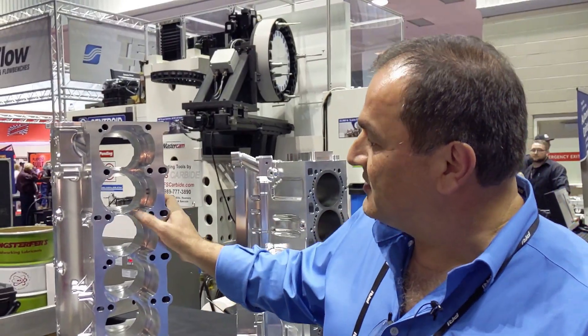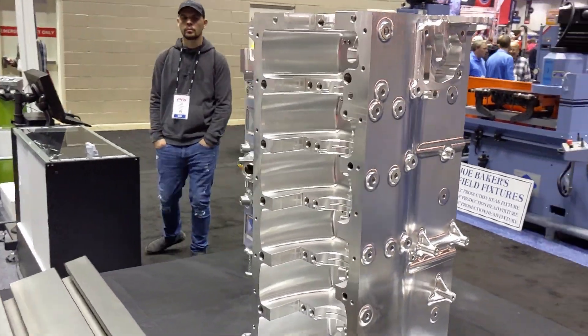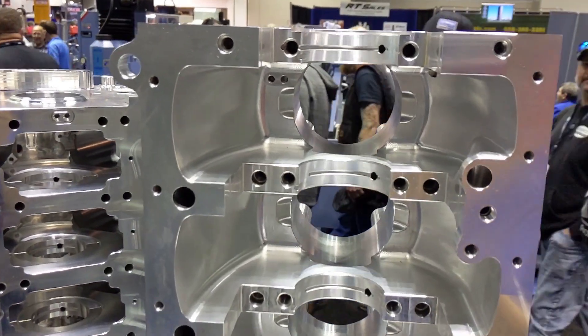Six cylinder, as you can see. We have some pretty cool features in the block. The holes are drilled and tapped really, really deep down inside, so this way it's clamping.